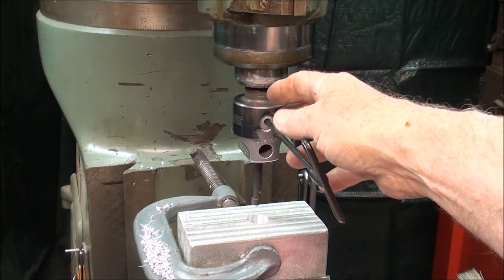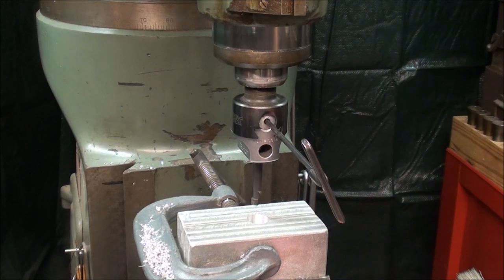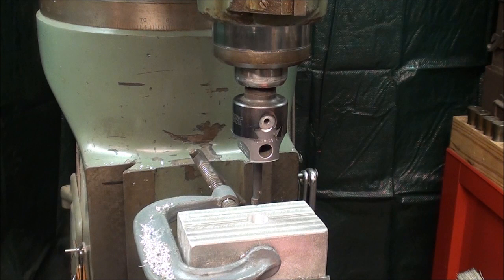I've taken several passes and I have 20 thousandths to go, so I fed it in 20 thousandths and now I'm going to take that last pass and then measure.